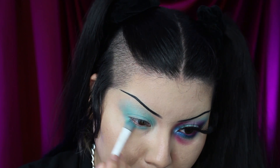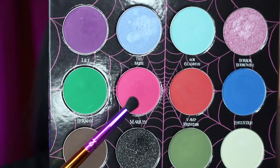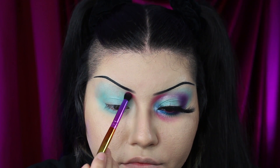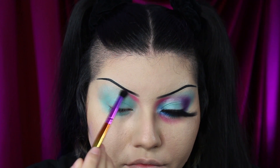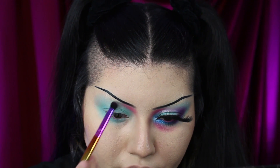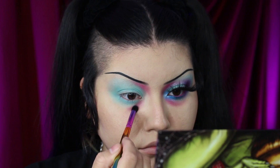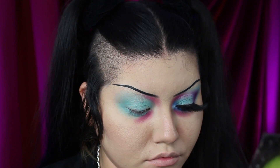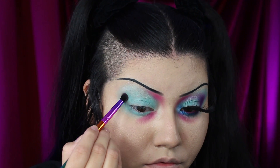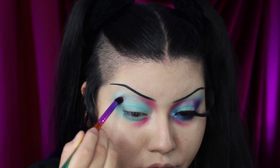Once I place it all over the lid, I'm bringing it under the eye. The next color I'm using is called Marilyn. I'm placing this hot pink in the sockets of my eye — it's a little deeper of a pink, and I don't have anything quite like it. It's not too warm, not like a bubblegum pink. When I place it in the crease over the blue, it mixes really well together, and I'm starting to create a transition for the purple.